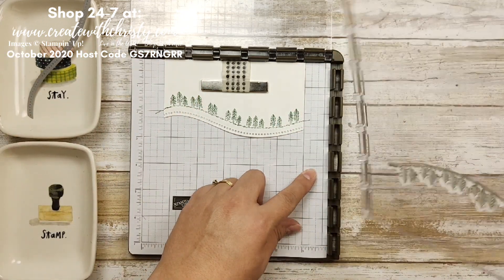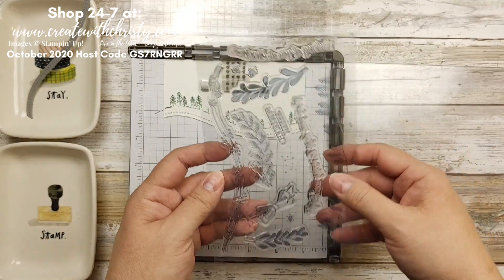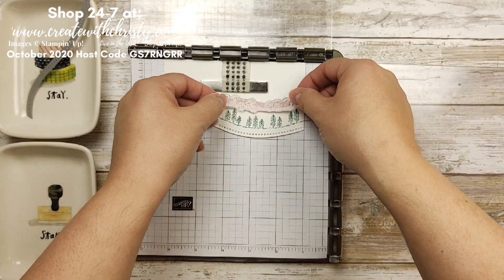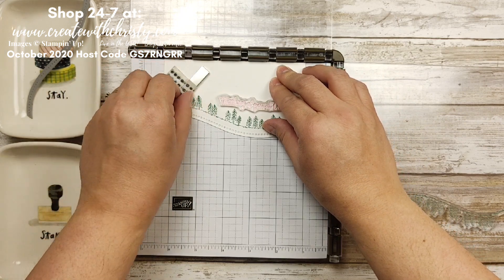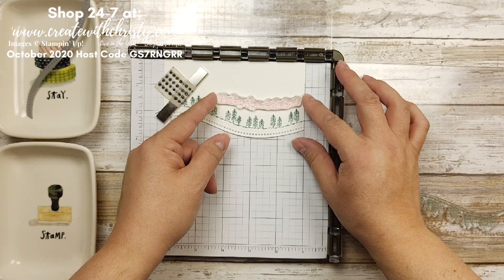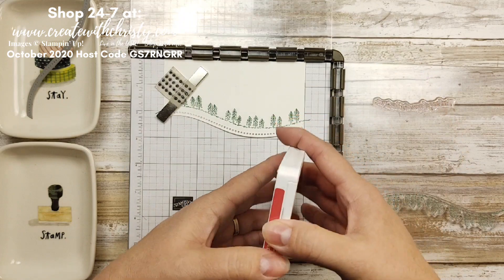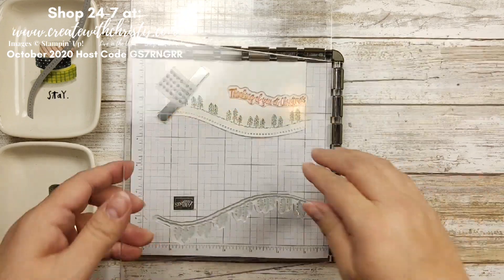Now I'm going to switch this around and use another stamp — I am using the Thinking of You at Christmas. I'll put it right above my trees. I'm going to move the magnet over a little bit so it's not in the way now that we've got the trees done. Now I'm going to grab my Real Red, ink that up, and put that down. Now we're ready to go.